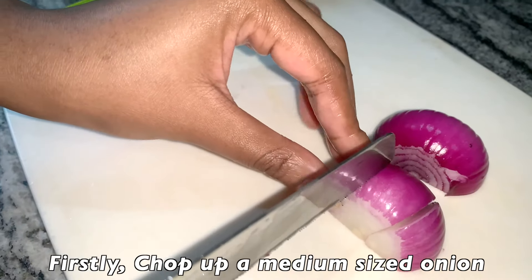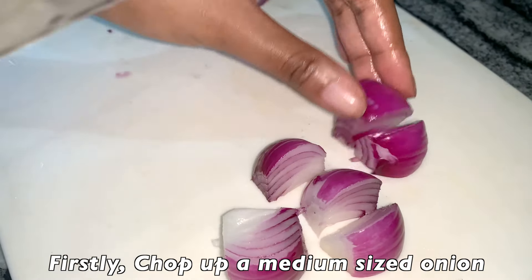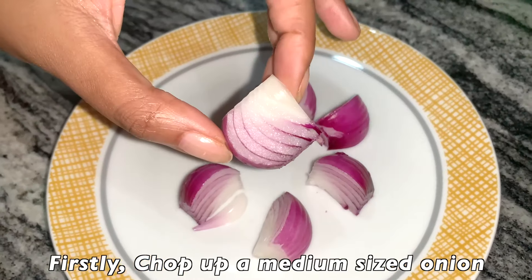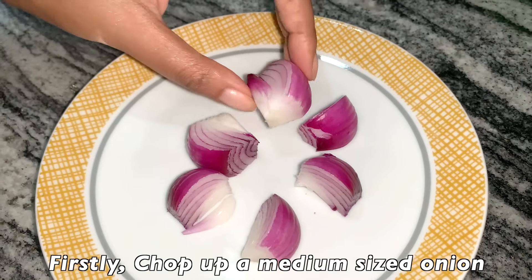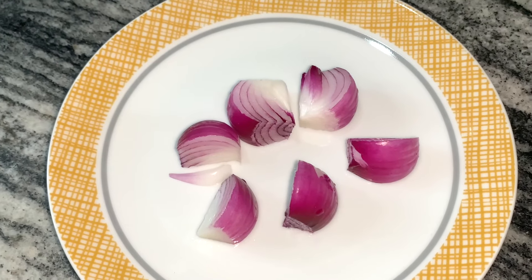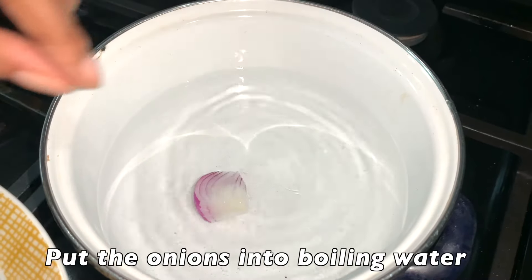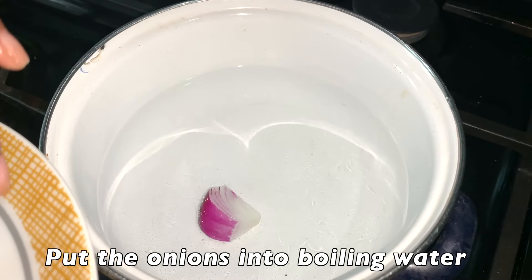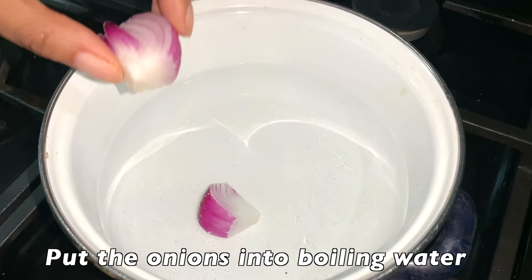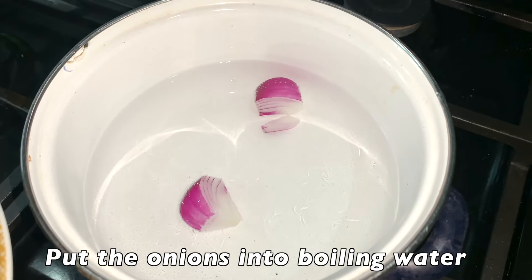The first ingredient we'll be using today is a medium-sized onion — you can use a red onion or white onion depending on your preference. Onions are really essential and beneficial for hair growth. The nutrients in onions help nourish your hair follicles, which increases volume and shine. It also improves hair strength, elasticity, and density, and minimizes hair breakage and shedding.